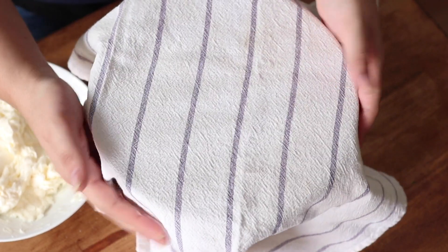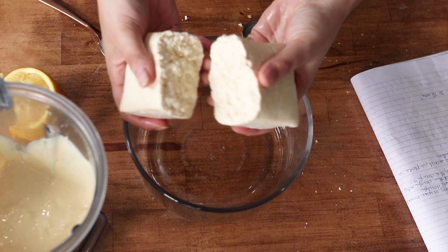Place that dough ball back in the mixing bowl, cover with a kitchen towel, and let it rest for at least an hour. I would highly recommend letting it rest overnight on the counter — you will get the best results if you can let it sit as long as possible, up to about 12 hours. If you're letting it rest overnight, you can stop here and continue the next morning.